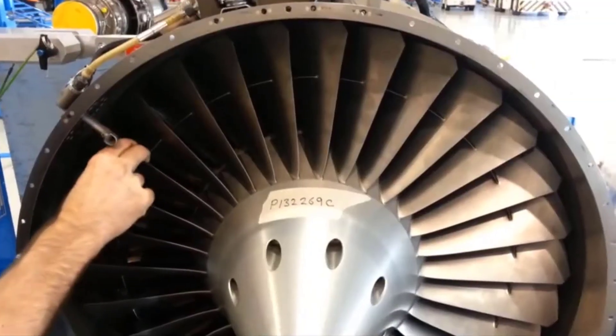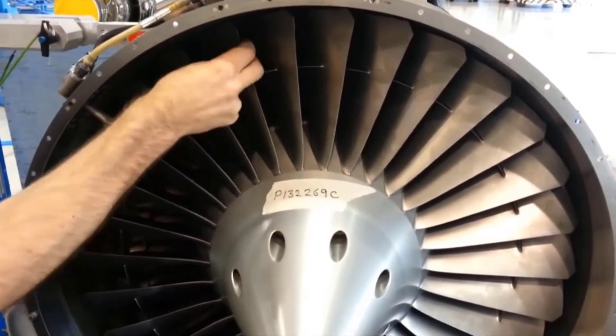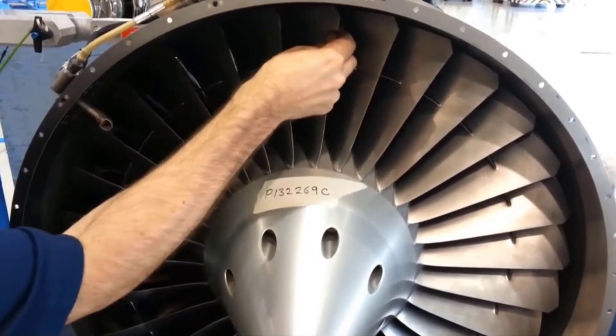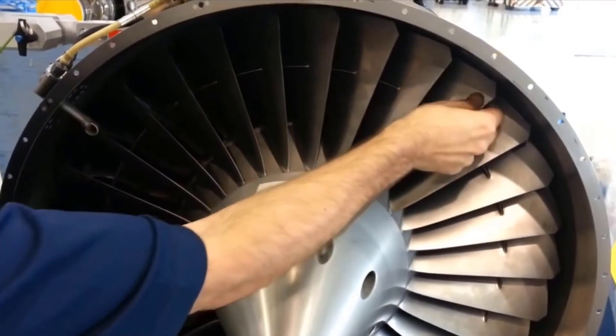In this example, the engine has tight fan blades in the fan hub assembly. Note the blades have very slight movement and no blade clanking can be heard.